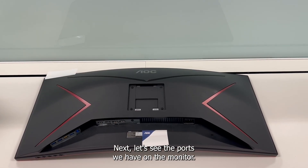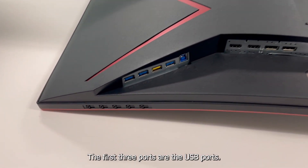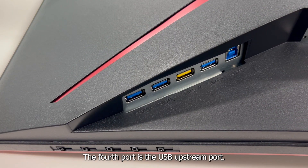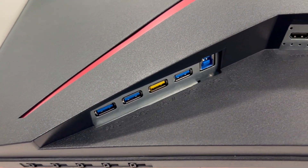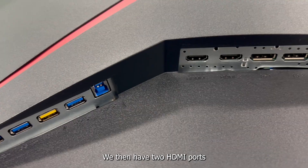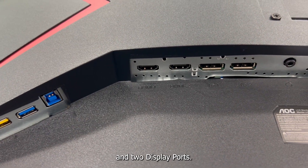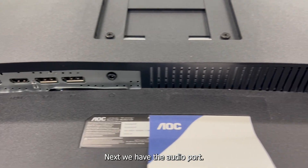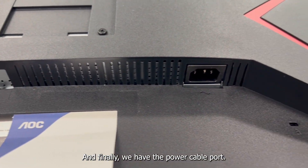Next, let's see the ports we have on the monitor. The first three ports are the USB ports. The fourth port is the USB upstream port. We then have two HDMI ports and two DisplayPort ports. Next, we have the audio port. And finally, we have the power cable port.